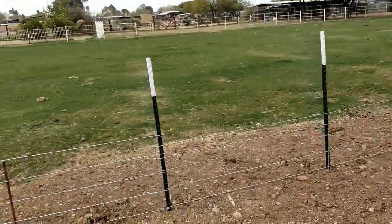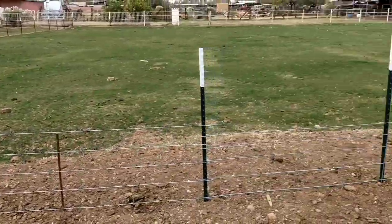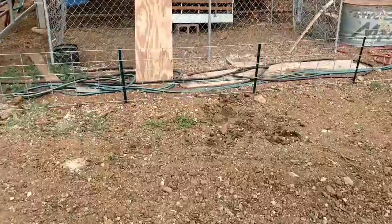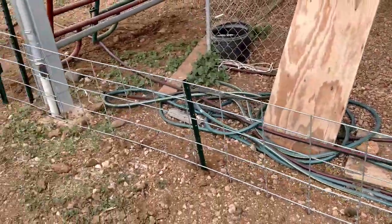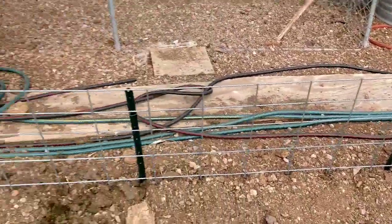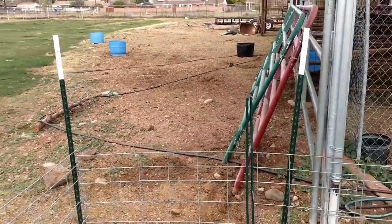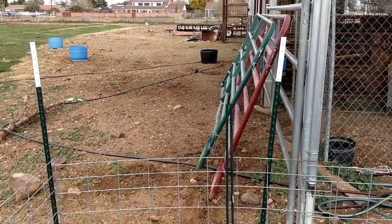The fence portion is done now. You can see the six-foot T-posts all the way over there for the electric fence that I'm going to wire up next. Once I got over to this spot, I switched to three-foot T-posts because they're a lot easier to pound in and the cows aren't going to be over here. Right here is where my gate is going to be — not a traditional gate, but I'll have the electric fence strung there with a handle so I can break the circuit to walk through.